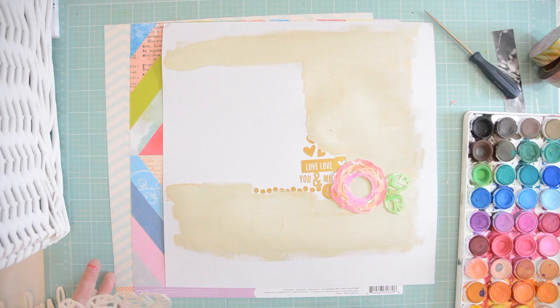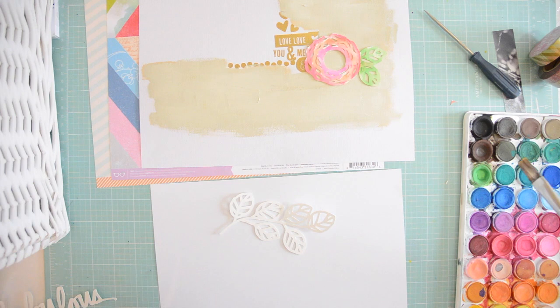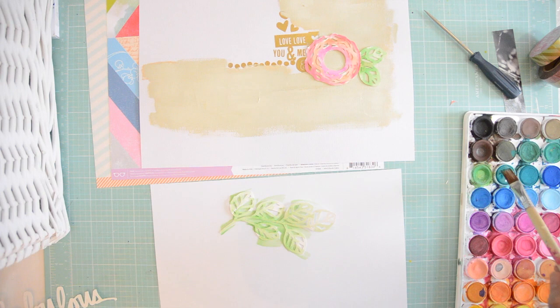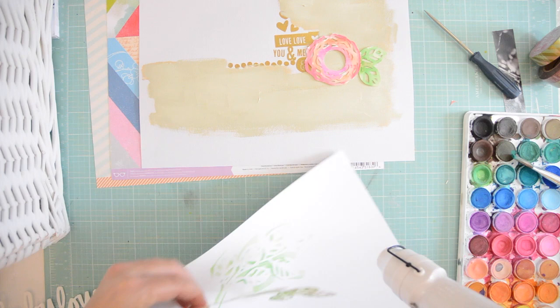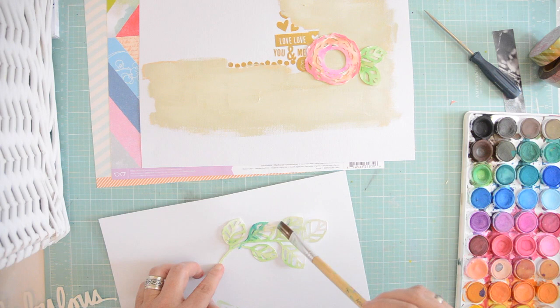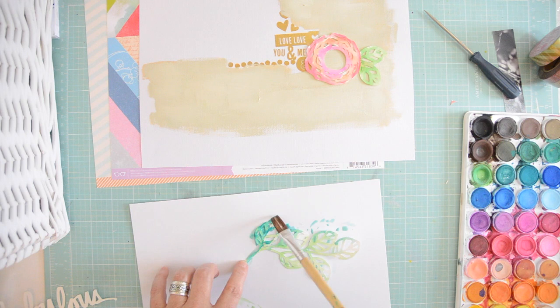I love that background paper by Studio Calico because of the different colors, textures, and patterns — a little bit of it on a page is just perfect. Now I'm painting the leaves using two colors. Before adding the darker green I'm going to dry it first with my heat tool, because I don't want the colors to mix — I just want to add the darker green in little bits here and there. It has to look very watercolorish, very subtle.